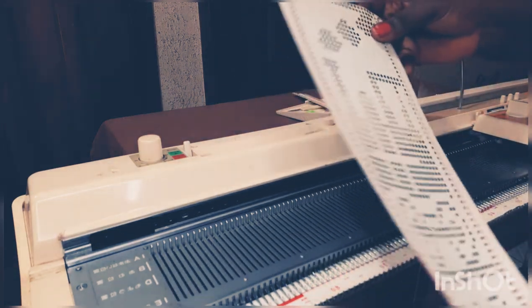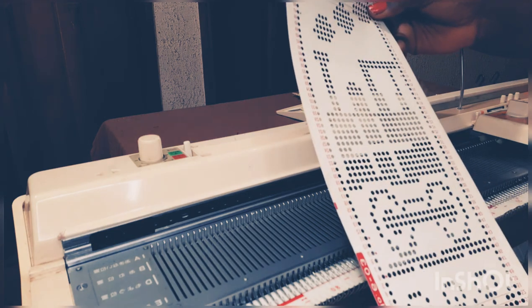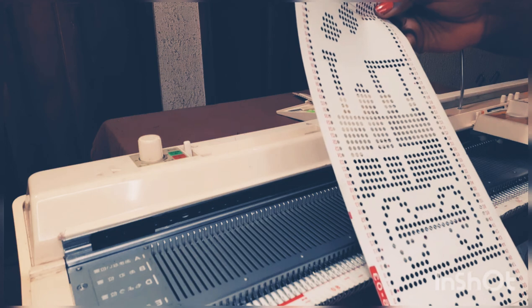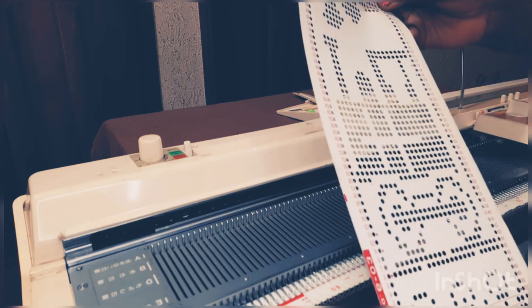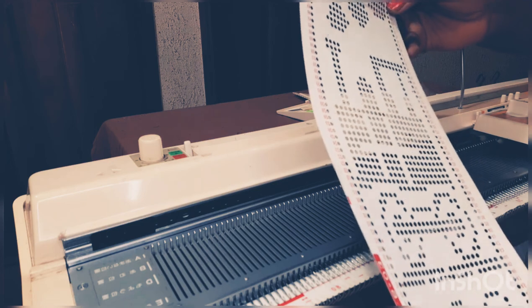This punch card already in my hand is a motif punch card. What I mean by motif punch card is a card that already has a picture on it — not like a pattern or design. This one has a big picture on it, and the picture is like a tractor with smoke on it. This card is very common.